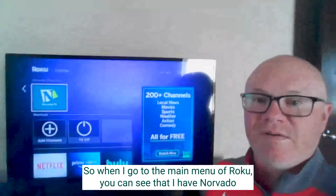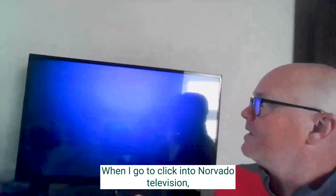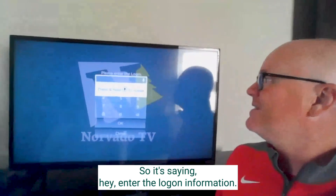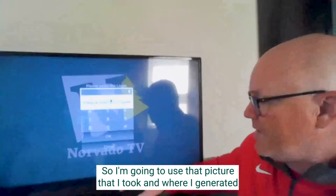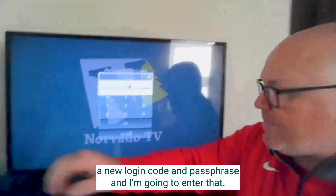When I go to the main menu of Roku, you can see that I have Nervato Television. When I go to click into Nervato Television, it should ask me for a passphrase. It's saying, 'Enter the login information.' So I'm going to use that picture that I took where I generated a new login code and passphrase, and I'm going to enter that.